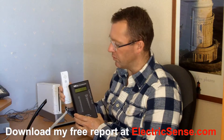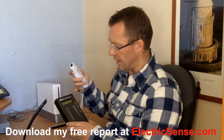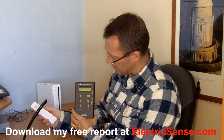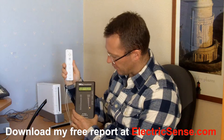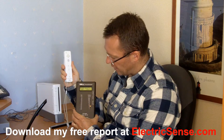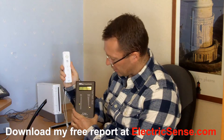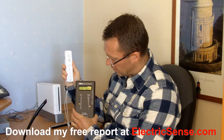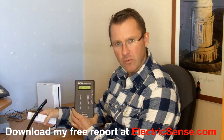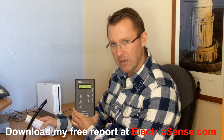So I'll just switch this on — you can hopefully see that we're getting some readings, very high readings. I just pressed it once; if I keep pressing it, we're getting 0.3 volts per meter on the peak reading and between 25 and up to 100 microwatts per square meter. So quite high levels of electromagnetic radiation.